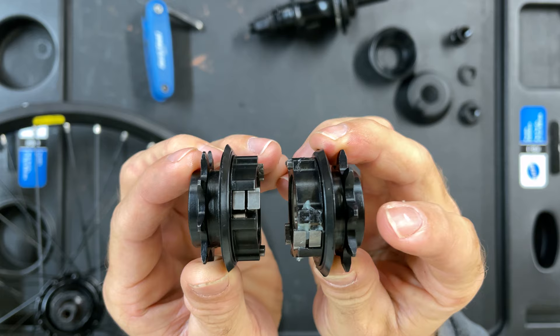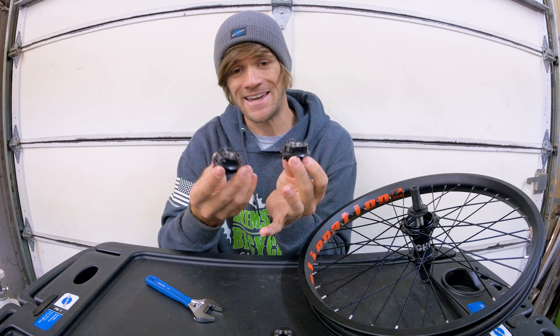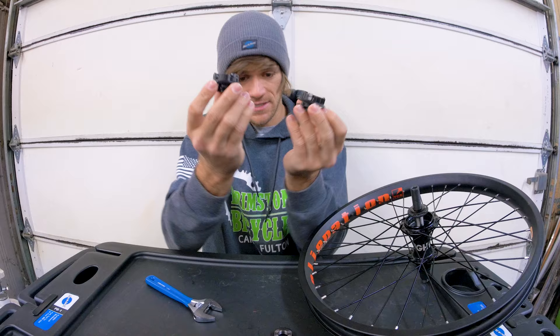This is something that I believe translates over to the updated Free Night hub, because Grant Smith told me that the only thing that is completely identical between the two hubs is the drivers. So let's set those aside and take a closer look at the hubs themselves.